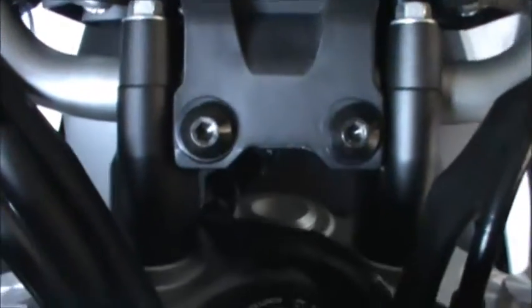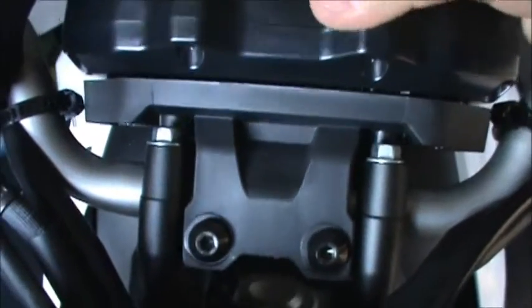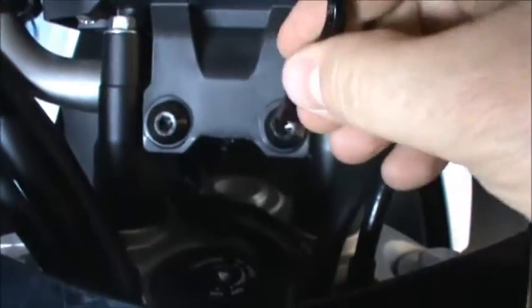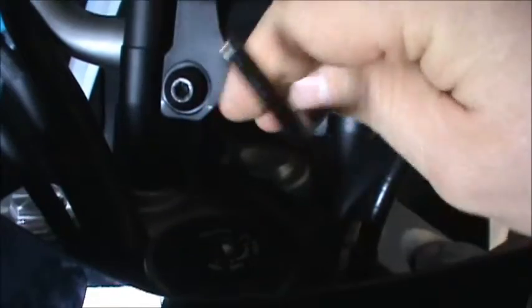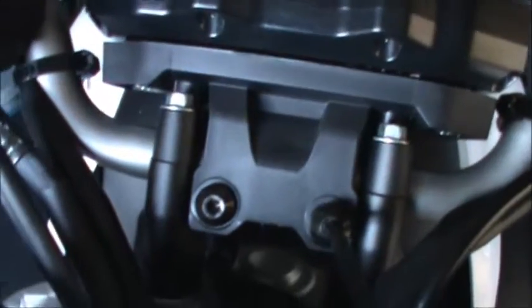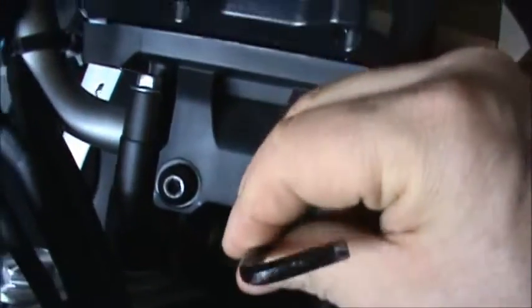To put these risers on, the first thing you gotta do is take out these two bolts so you can take your screen off. I already loosened them a little bit, so you just unscrew these and take the bolts out to get that out of the way. Then you can get to these bolts here on the top, because you gotta take these four bolts out so you can put the risers on and lift your handlebars up.